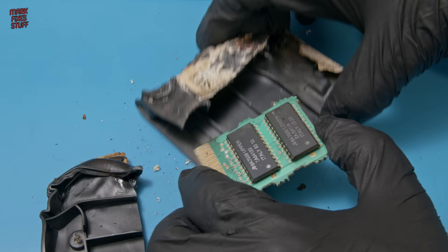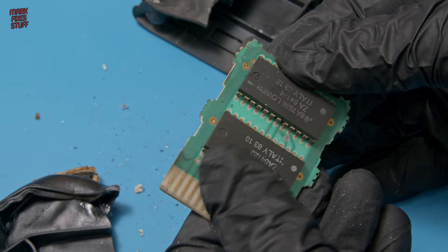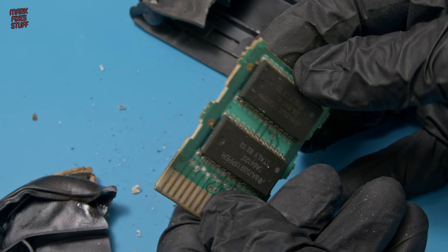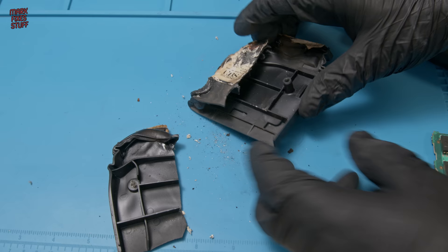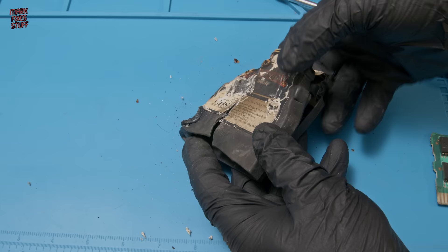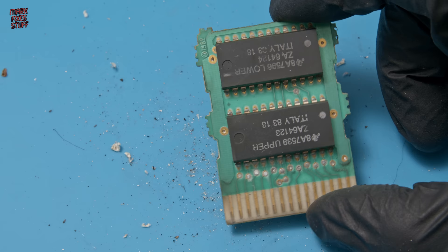I have to say I'm pretty surprised at the condition of the board. This cartridge was near where the fire had started and I was told that at that point the house would have reached nearly 300 degrees. Some items were shielded by the collapsing house and items that had melted on top of them, and this cartridge was one such item. And despite soot, the board is incredibly well preserved. There's a bit of pitting on the connectors, but I think if this worked before, it'll probably work now.